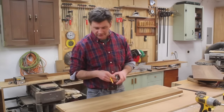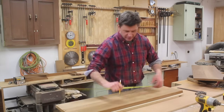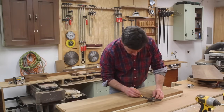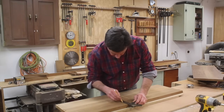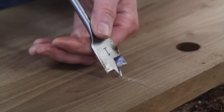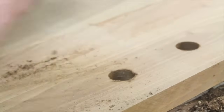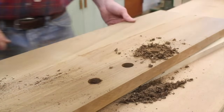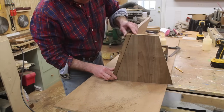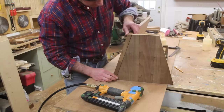I've drilled countersunk holes so I can screw everything together, but before I do that I'm going to drill the entrance holes. I want to find the center, which is 21 inches, put a mark, and then measure 4 inches over from the center on each side. Then measure up from the bottom 2 inches — that's where I'll drill the holes, using a 1-inch drill bit. If you have a nail gun, it makes it easier to tack everything in place with one or two nails and then screw the boards together.